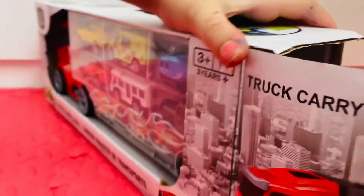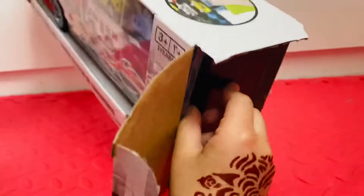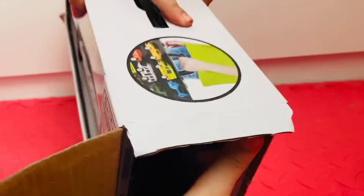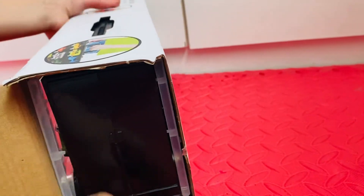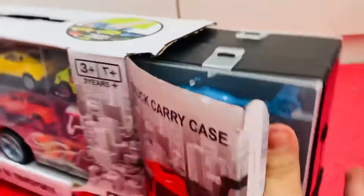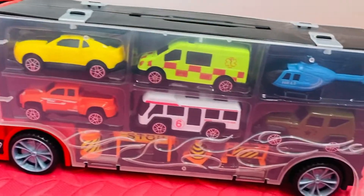From here. Oh, what's inside? Let's take it out. Wow! Whoa! There are six cars!